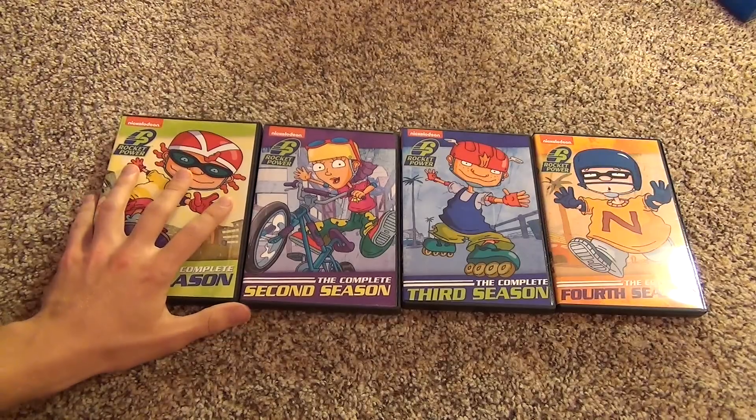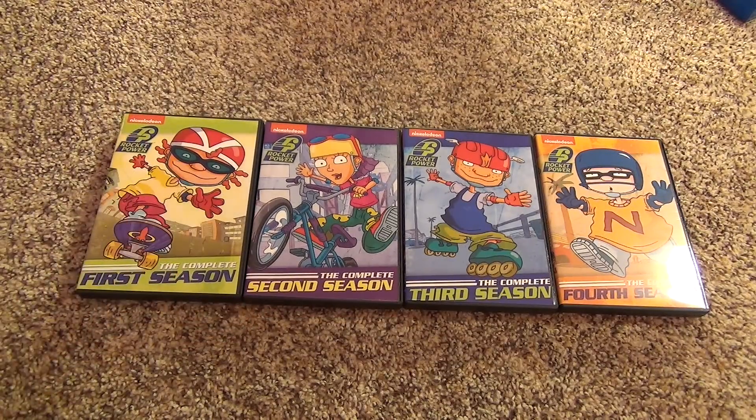$10 to $15 per season is pretty reasonably priced. So for the complete series you can get it for around $50 to $60 - not too bad. If you want to pick these up I would recommend it, because it is a pretty good deal and you can own the complete series of Rocket Power.